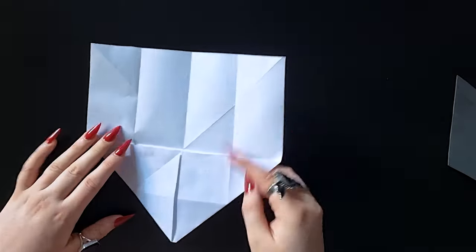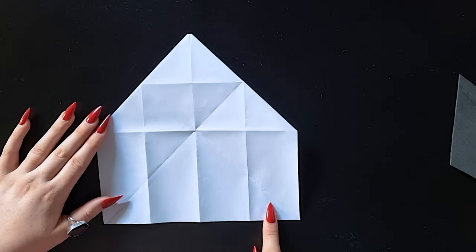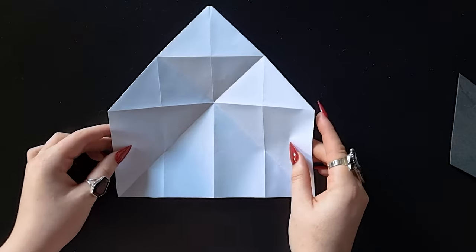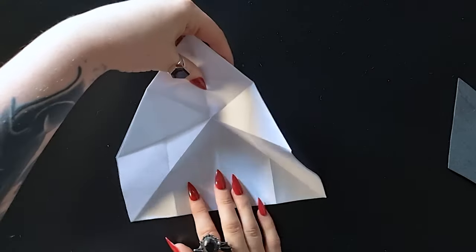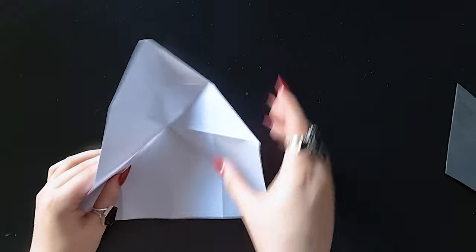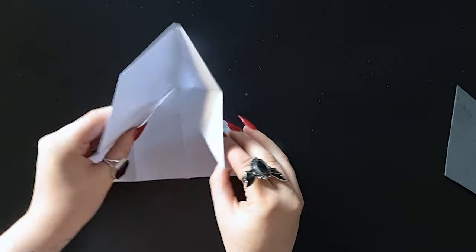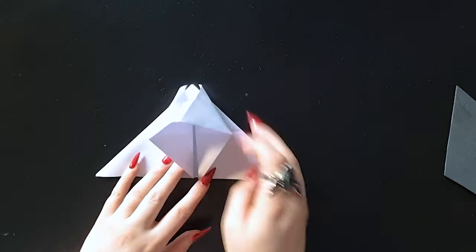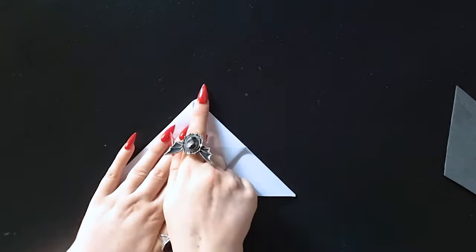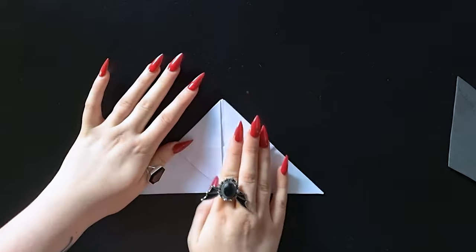So now we flip it over again, and these two pre-folds on the straight edge are going to fold in like this. This top section — I just put my hand like this to stop it going up flat, because we want it to bend inwards. It's going to come together like this, and then this top section is going to come down. So the side parts come in and this point comes down to the middle. Let's make sure every edge here is super super tight.